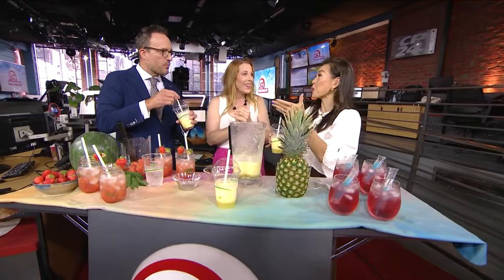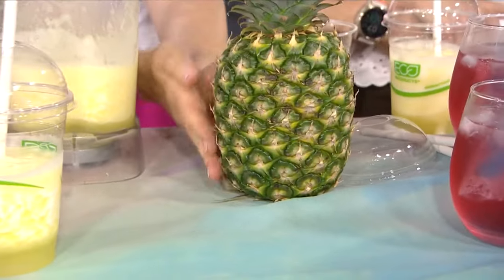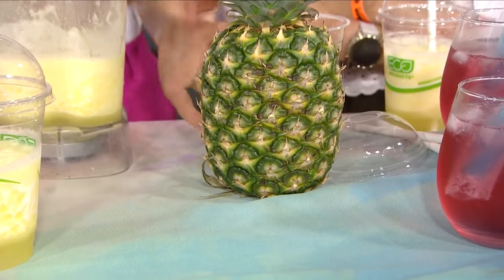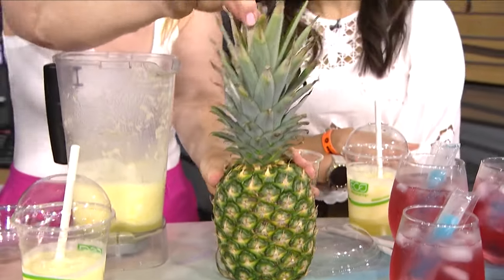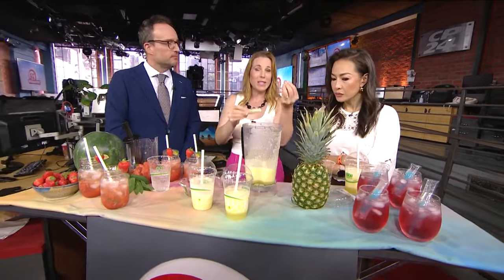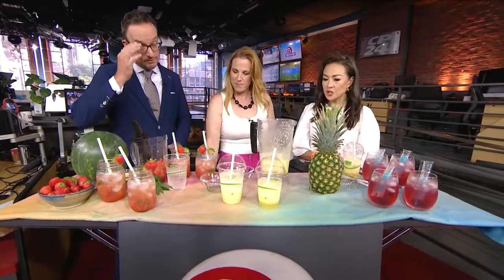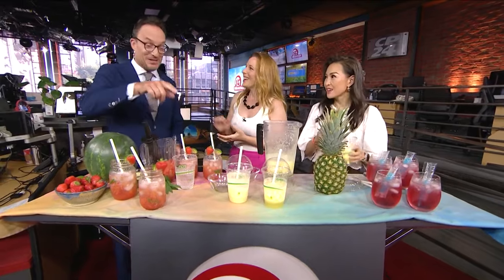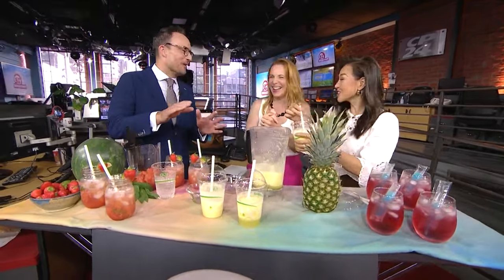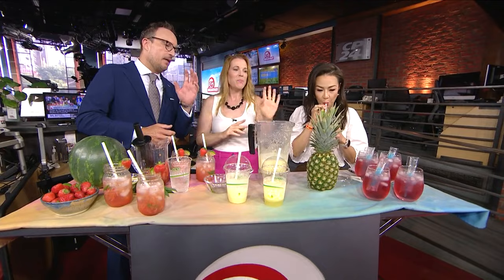For picking pineapples — similar to watermelons — if it's really dark it's probably not ripe. As yellow starts to creep up from the bottom, it's getting more ripe. The best trick is to pull the leaves from the middle; as soon as they come out easily, you're good to go. And fair warning — this slushie is so good you might drink it too fast and get a brain freeze!